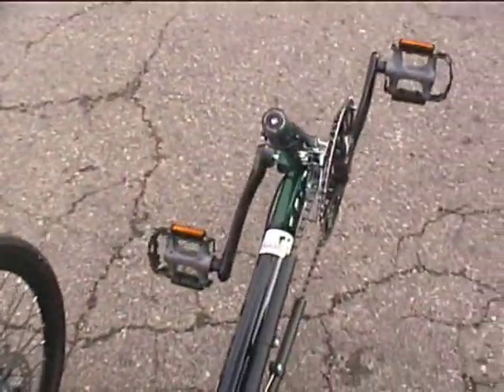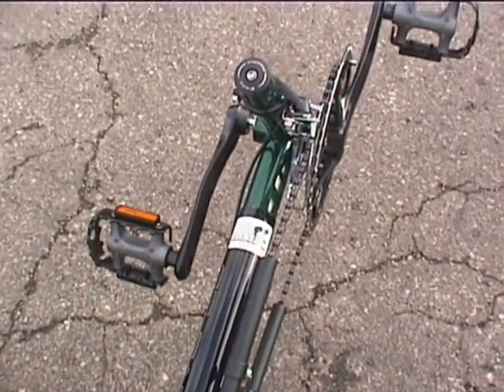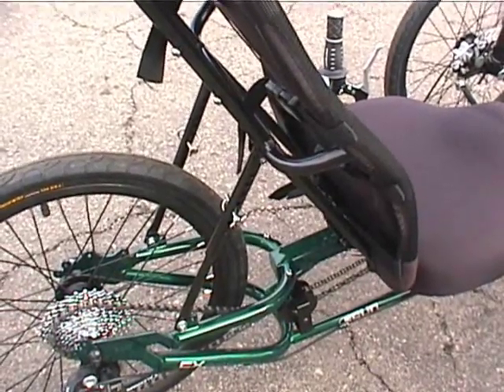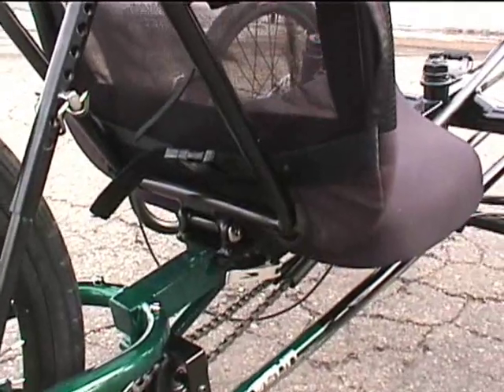It is adjustable for different rider leg lengths. The seat is adjustable, so you can change the angle of the seat, and you can also adjust the seat forward and backward.